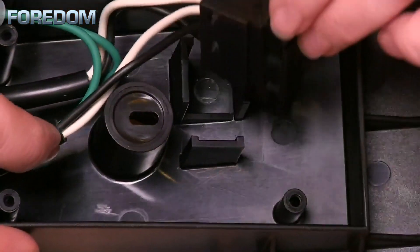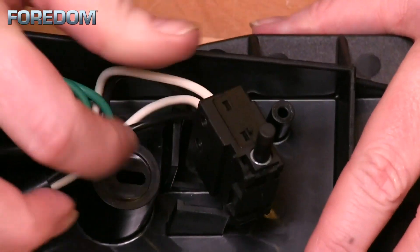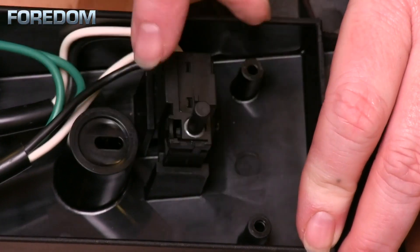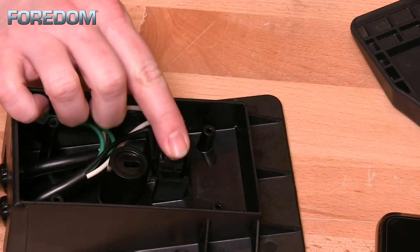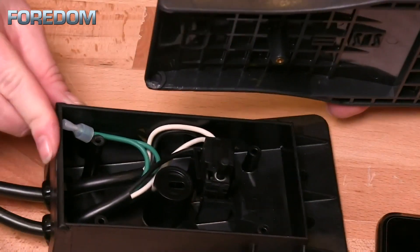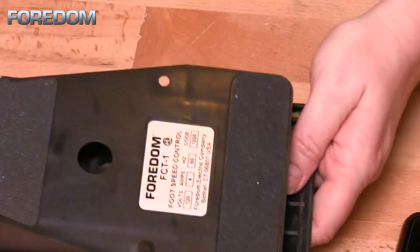Next, we need to put our trigger switch controller back into place. It's a tight fit, so just use your fingers to position the wires so they curve around the opening and lay down out of the way. The trigger switch should be positioned upwards and move when you push down on it. Replace the cover by positioning the pivot points and pressing down with your hand to snap it back into place.